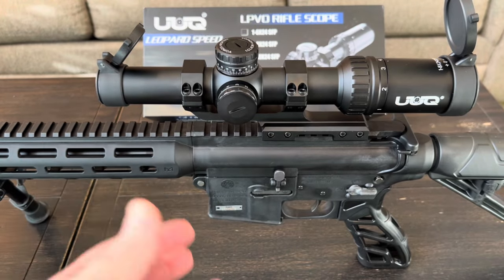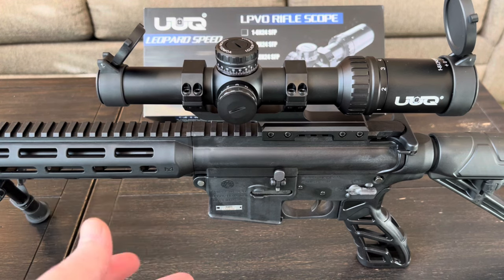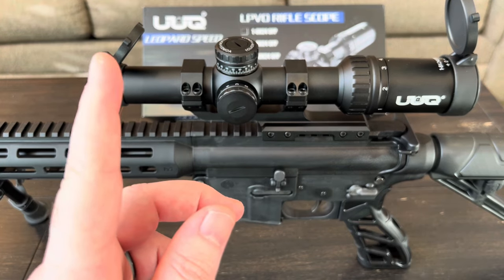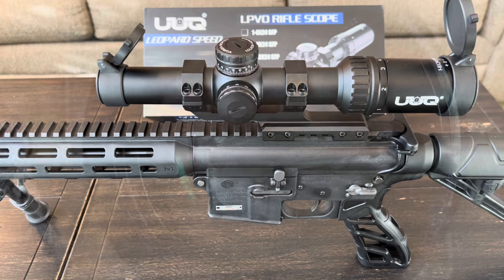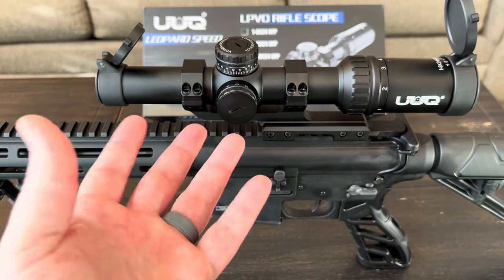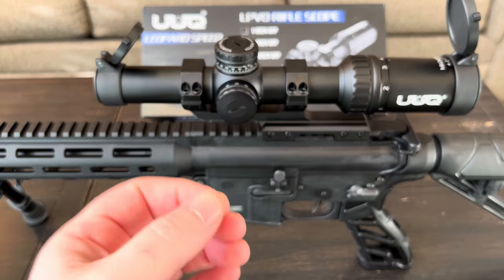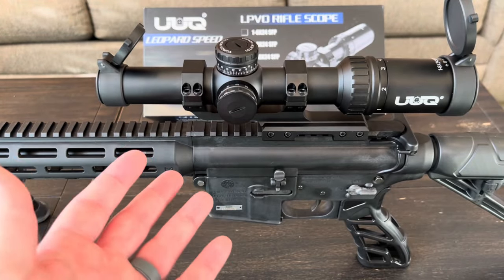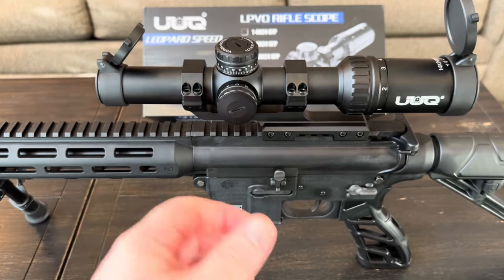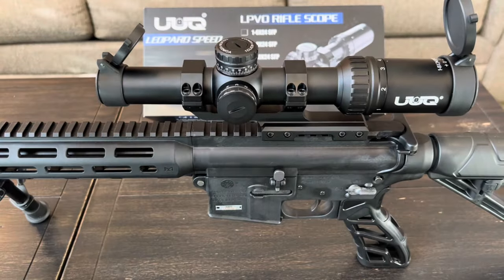I like that it has a BDC reticle — they call it the Gorilla Dot BDC, which stands for bullet drop compensator. With the battery in, all 11 brightness levels illuminate both a circle dot and the BDC reticle below it, enabling fast target acquisition similar to a red dot — whether tube-style or reflex — giving you that circle dot sight picture.